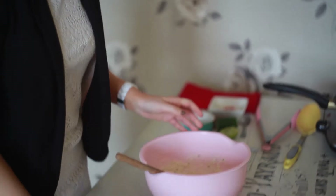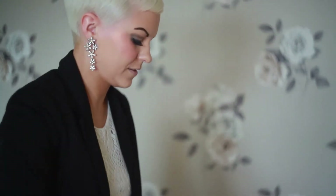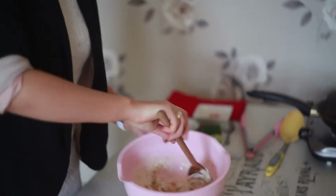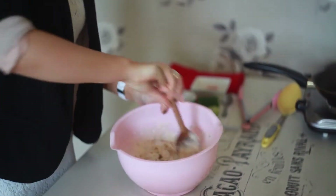I'm just going to add a small tin of drained sweet corn, and this adds the base for the fritters. Just stir that in and make sure that all the corn is coated evenly as much as you can.